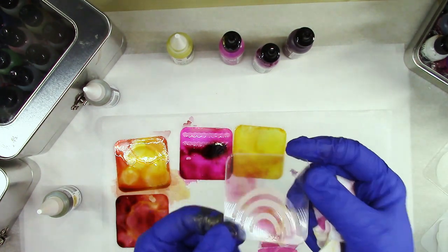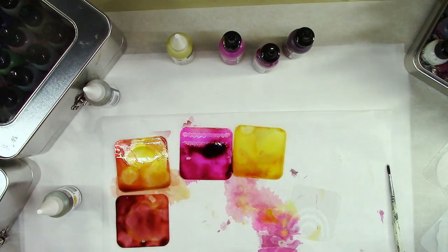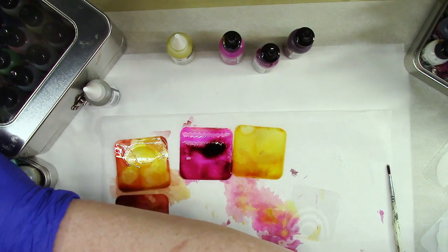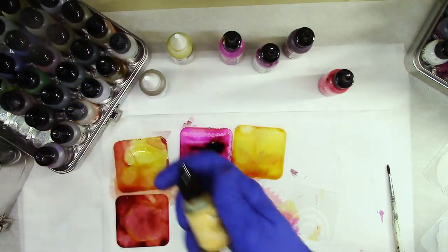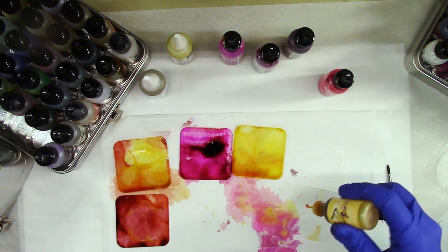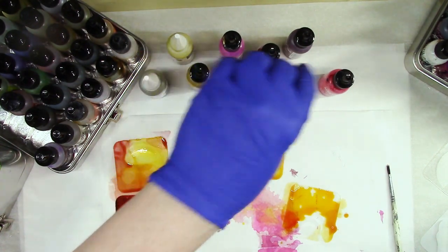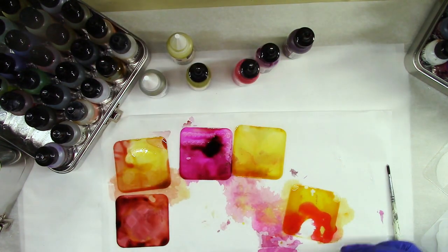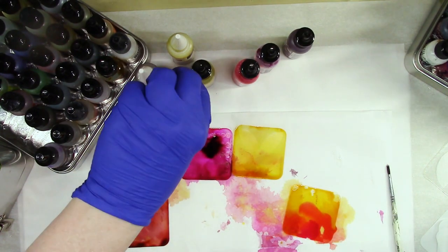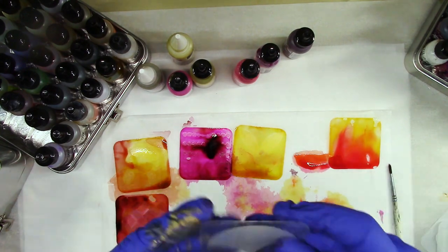This is a rainbow shape. Let's see what other pinks I have — that's a real pink and some other yellows. One thing I noticed with the Ranger inks — maybe just because I've used them more — they move but not as much, and I kind of like that because they stay where you put them. I can also come in with some blending solution and change things up.